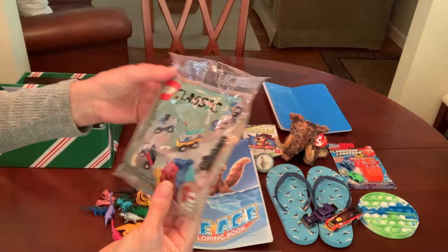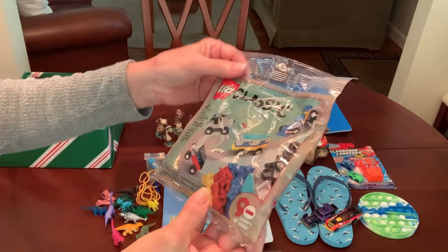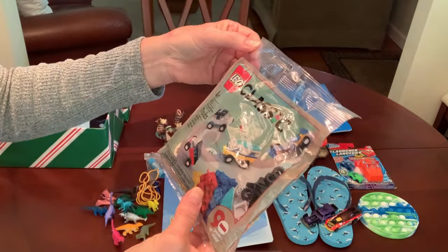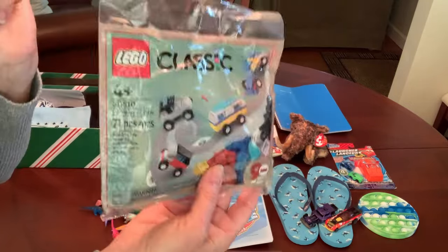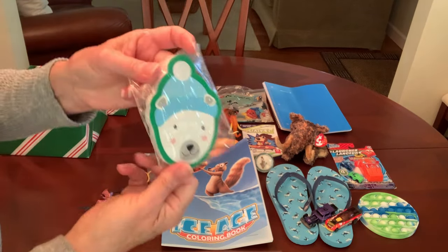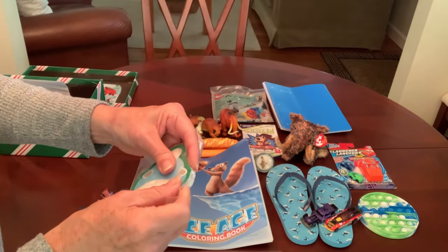I was also able to fit in this box some Legos — it's just a small little kit, 71 pieces, and it has ideas for all different little vehicles he can make. This was contributed by my friend who I refer to as Sally. He's also got a jumbo polar bear eraser — we all recognize that came from the Dollar Tree.